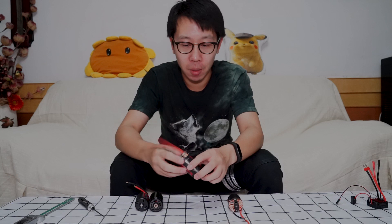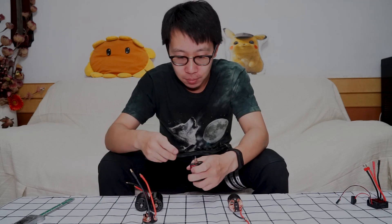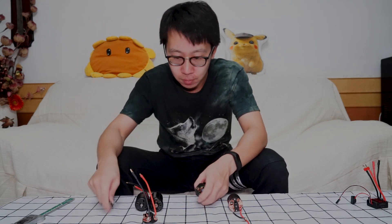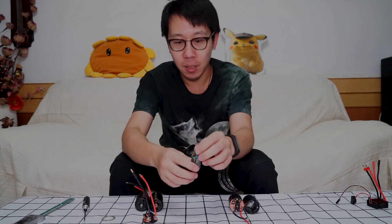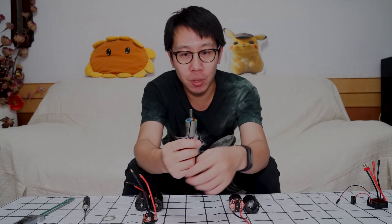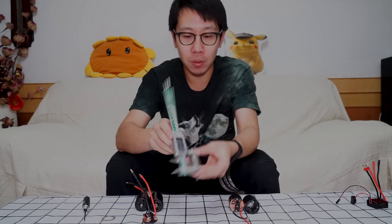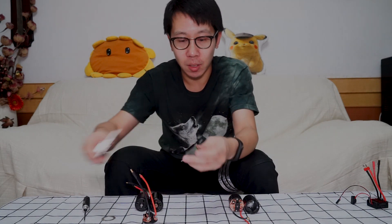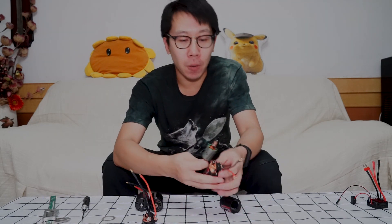Now I will open the motor to show the brushes. You can see the armature — the 550 armature with five-slot screw armatures. Here you can see the armature is about 31.6 millimeters in length, which is about one centimeter longer than the 540 armatures.